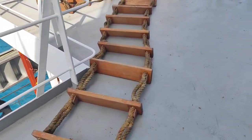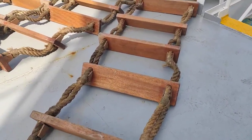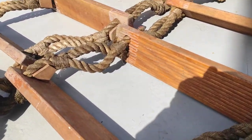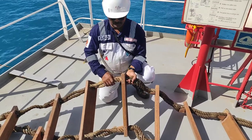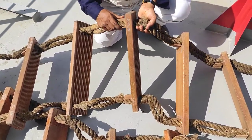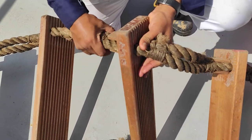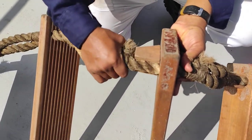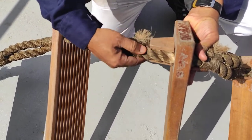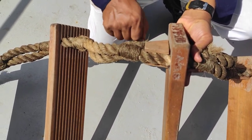We are inspecting the condition of the steps and ropes. See the condition of the step and the condition of the chalk — this fitting is called the chalk, and it takes the weight of the step. The manila rope may deteriorate due to weather, so check it by pressing: if the yarns are coming out, it is damaged. Currently the condition is good.